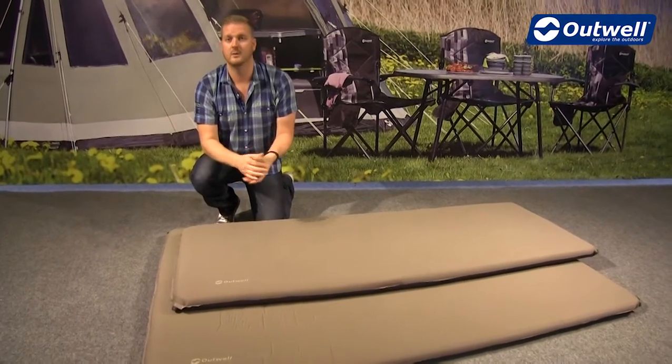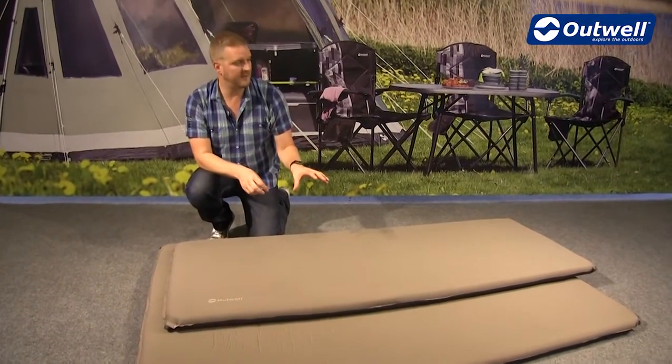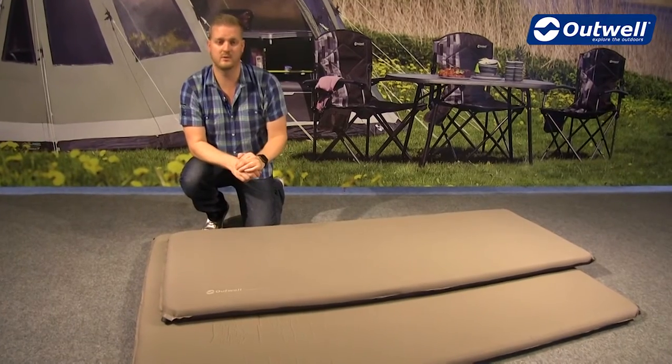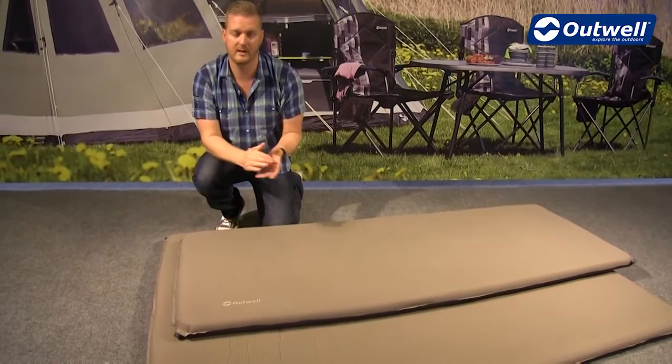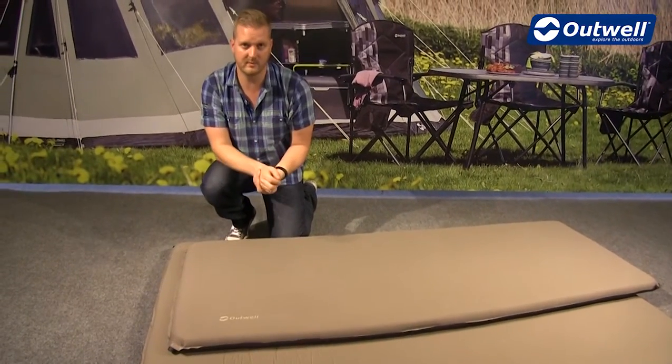In terms of construction, we're using a delamination-proof TPU construction, so these are really built to last and should last you a good long time. They're also built to give you maximum levels of comfort as well.